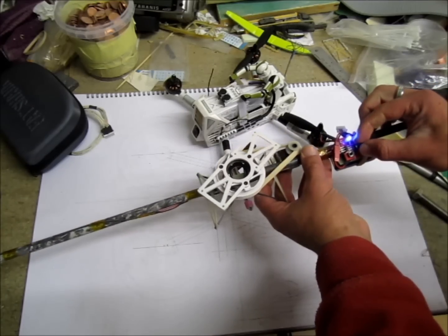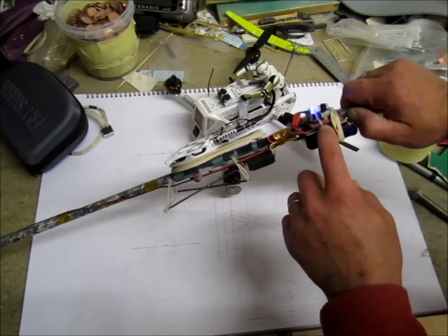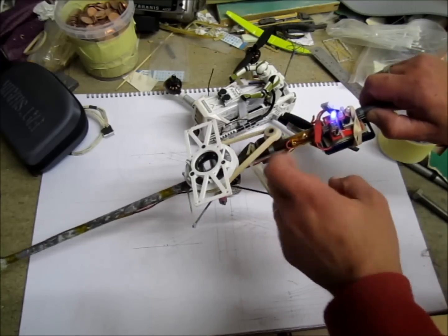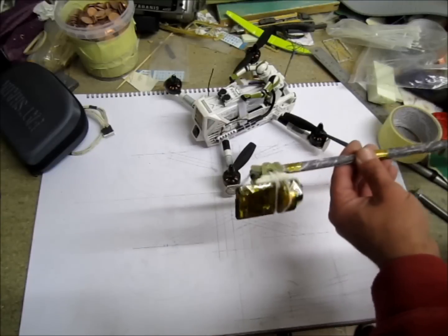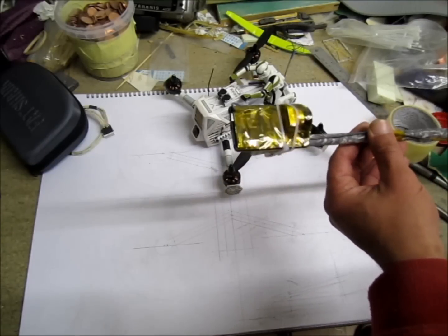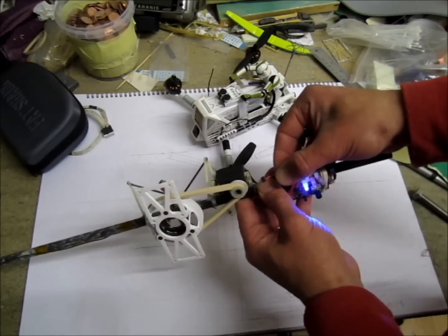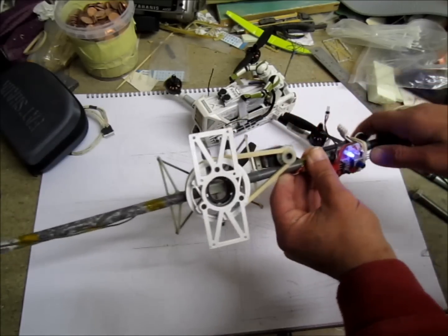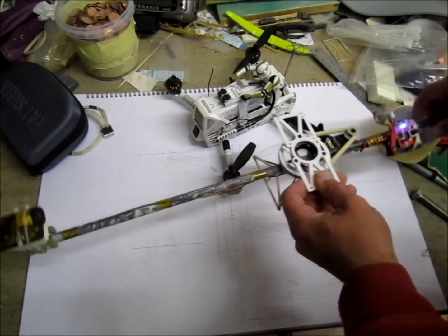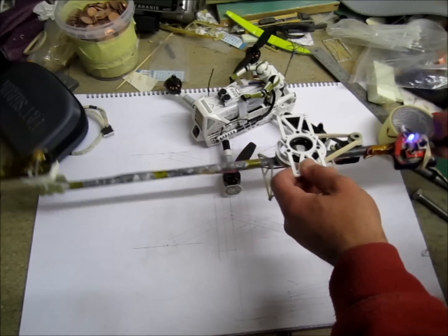I don't know the exact ratio between the pulleys — I was kind of shooting from the hip — but it looks like it works. I'll have a little battery underneath in there with a voltage regulator that gives me 5 volts for the servo. The Mobius is stripped down to under 20 grams, and the whole thing will be powered from one cell over the battery.